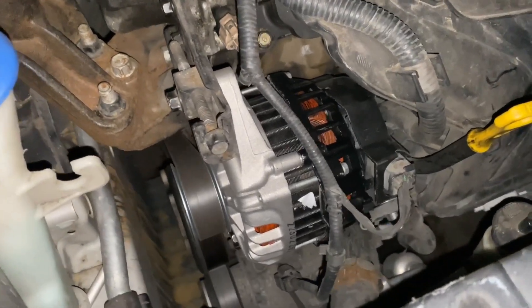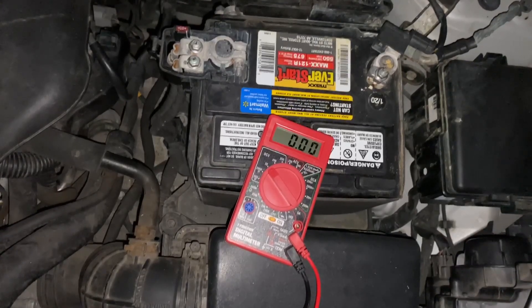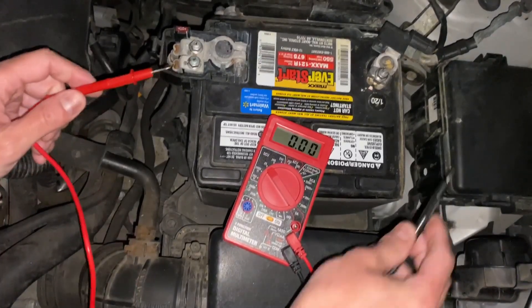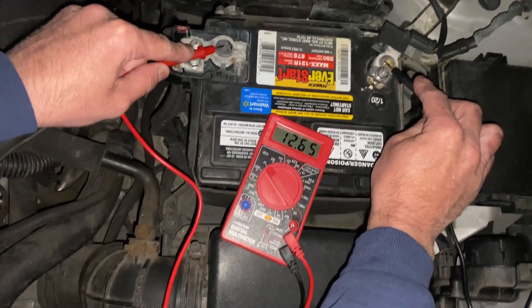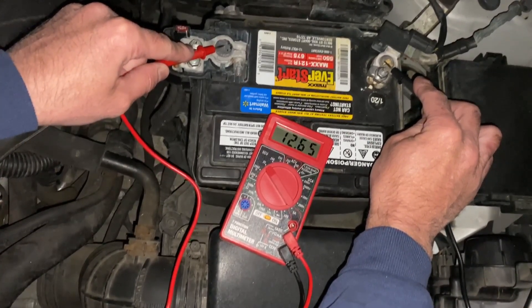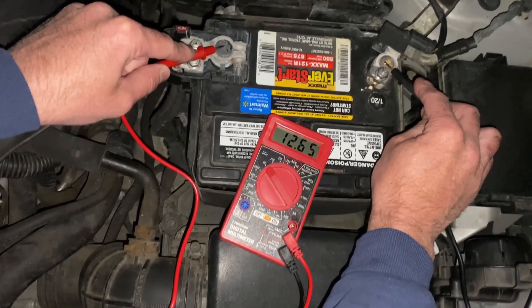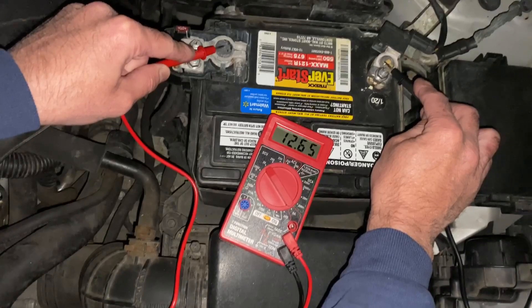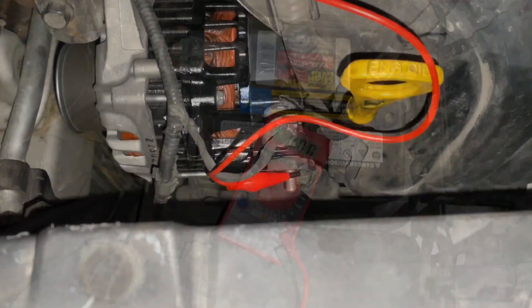Now we'll head over here to this alternator, which is a brand new alternator. We're going to test the battery with the engine running to see if it's getting any charge from the alternator. And we've actually dropped — now we're down to 12.65 volts. It should be up around 13.5 to 14.5 or so. This is showing us there's an issue with the charge coming from the alternator.